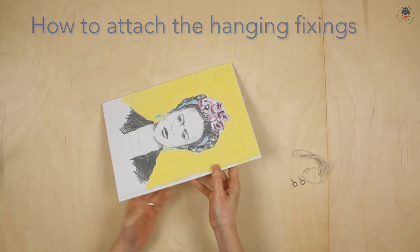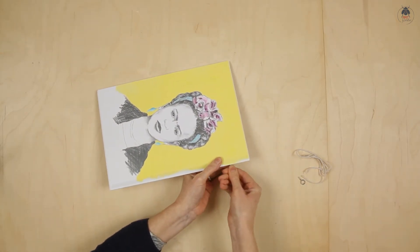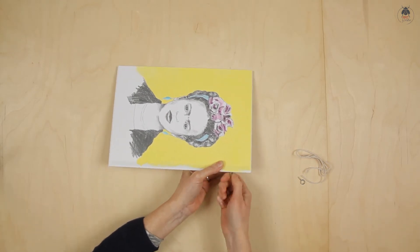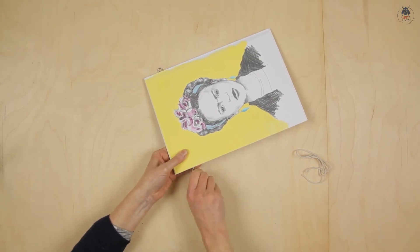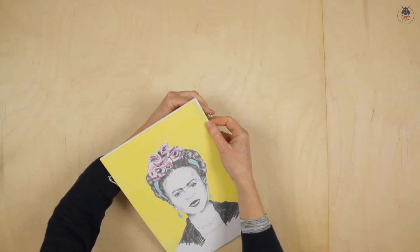Find the holes on the side of the panel and screw in the hoops. Thread the cord through both hoops and tie with a double knot.